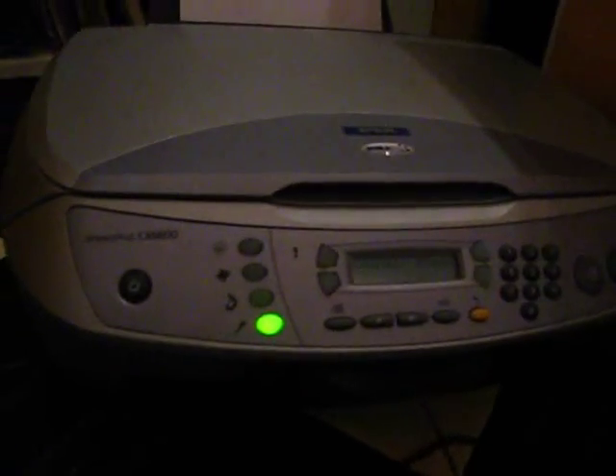Here is my Epson printer. It has given me no end of problems. The inks are so unbelievably expensive. It has four ink cartridges: black, cyan, magenta and yellow.